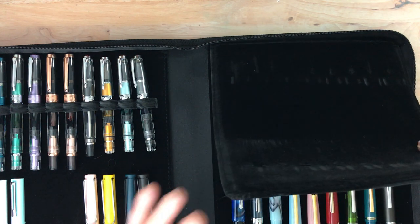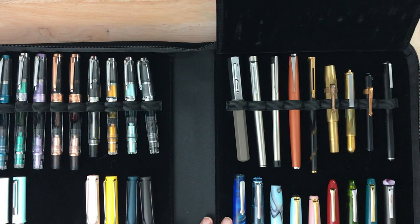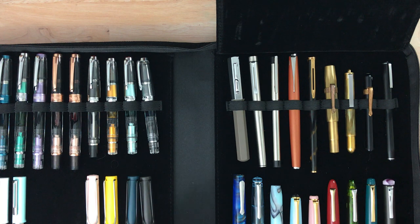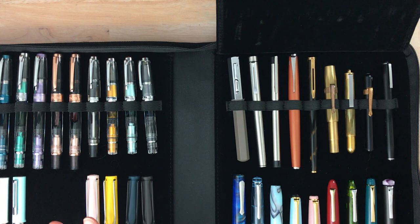Basically what I'm using this case for is to hold my — I want to say my less precious pens, the pens that I don't feel are such a huge investment. These are, for the most part, some of them a little more expensive, but they are generally the less expensive pens, especially when we're talking about the Twisbis and the Lamy Safaris and that sort of thing.